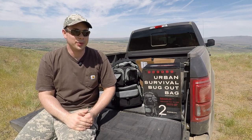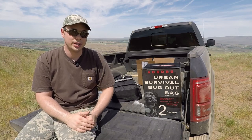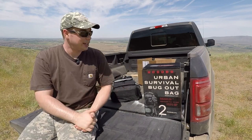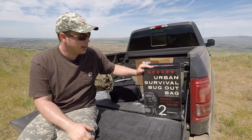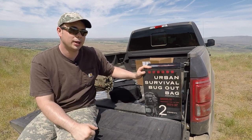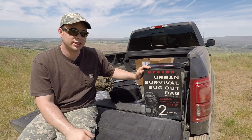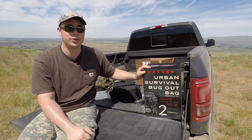Hey, I'm James with P&W Outdoor Reviews, the channel for honest and simple reviews. So you can tell it's a little windy today, so forgive me if the sound is a little off. But what we're talking about today is from Emergency Zone — it's their Urban Survival Bugout Bag. This was given to me not by Emergency Zone, but by a little shop called Cashco LLC. Their website is hdbackpacks.com. We got talking and they said I could review one of these backpacks, which I'm very grateful for, so thank you.